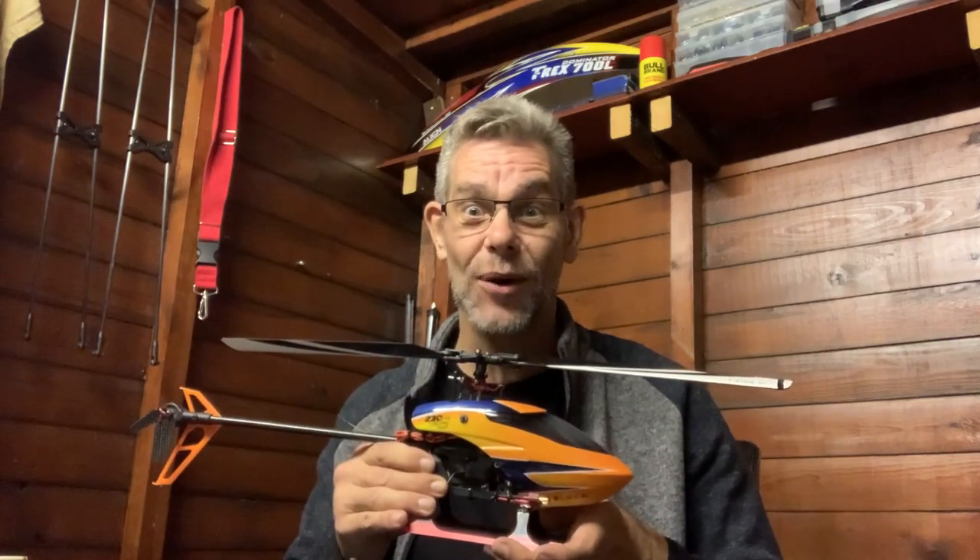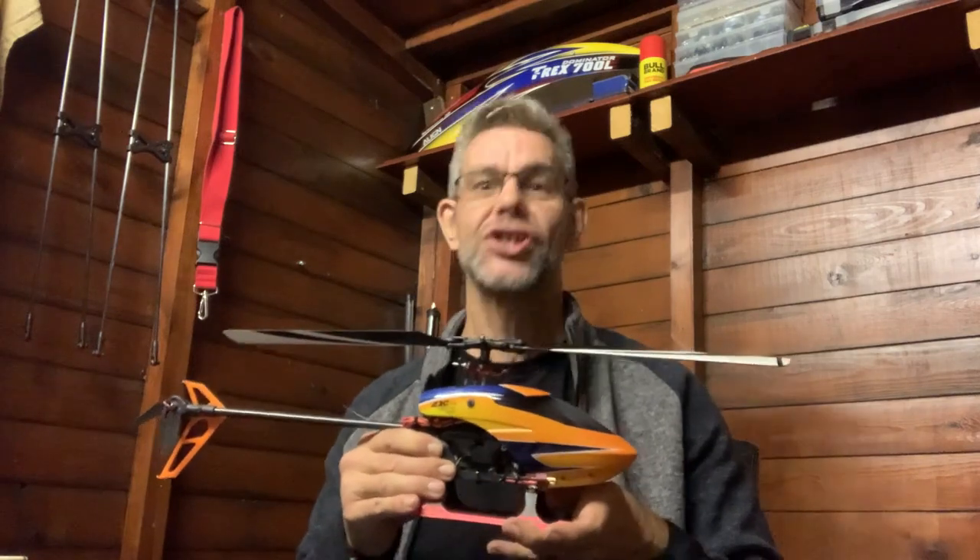One day I was talking to a friend of mine about my hobby and he said it's very very geeky, but it's very very cool. It can only be radio-controlled helicopters. Welcome to the heli-shed.